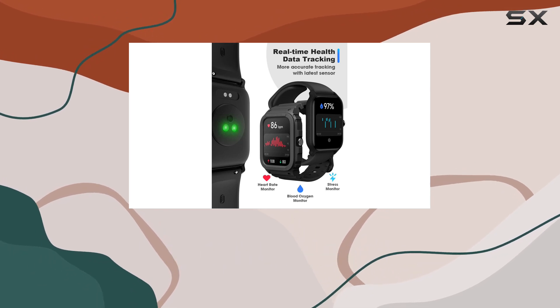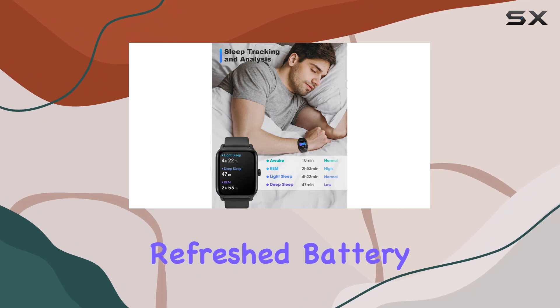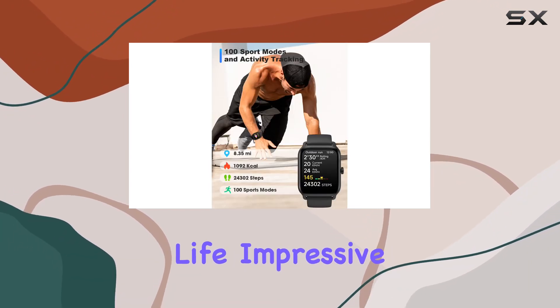Sleep tracking is another standout feature. It categorizes your sleep into REM, light, and deep sleep, offering insights through the VeryFit app to help you improve your sleep habits and wake up refreshed.